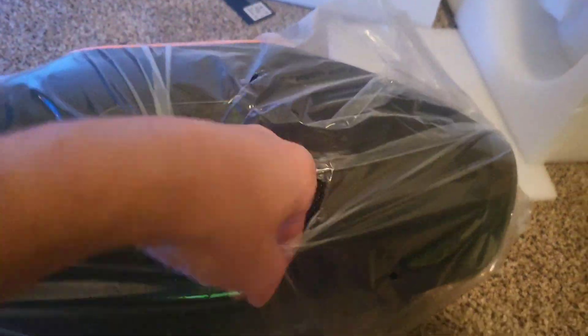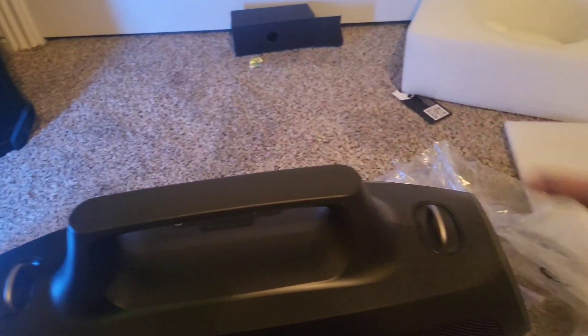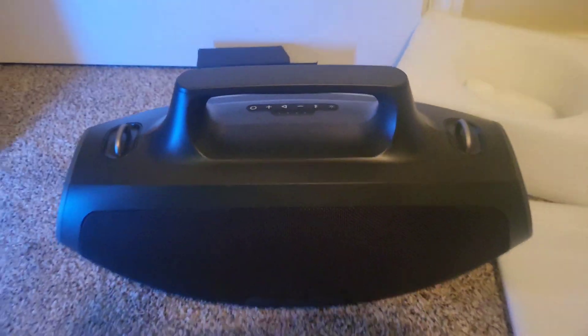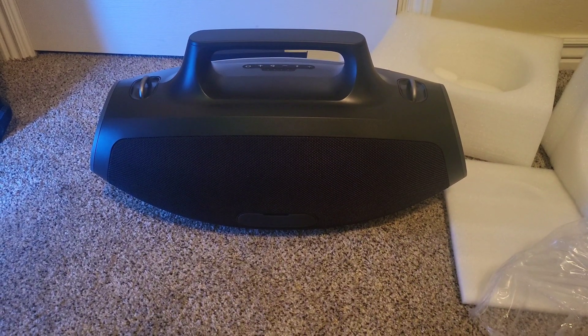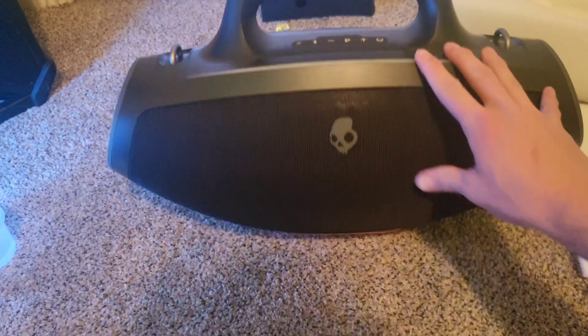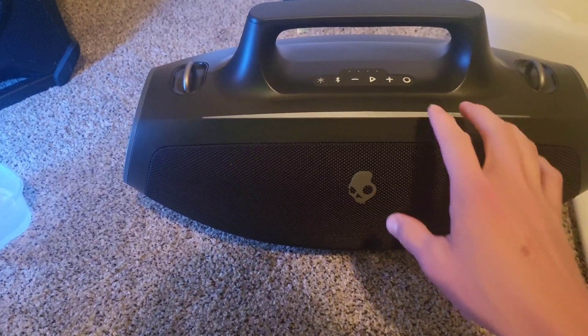Let's see if we can kind of get this undone. Like I said, I'm just doing this one-handed. So yeah, this thing's sick. It's about 12 pounds, so it's a little bit lighter than the actual JBL. I think it's about the same weight as the Tribit. It's got this really nice Skullcandy branding right there.